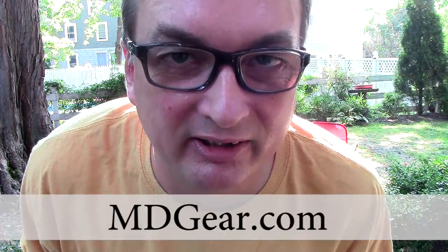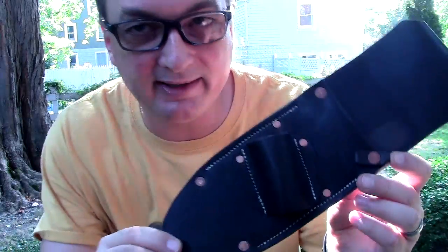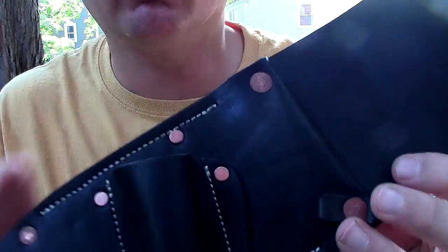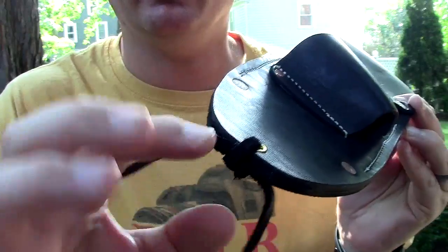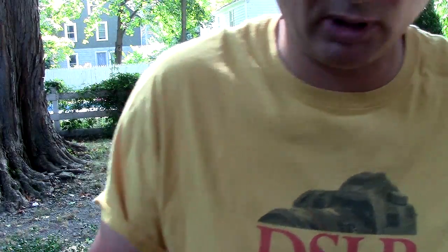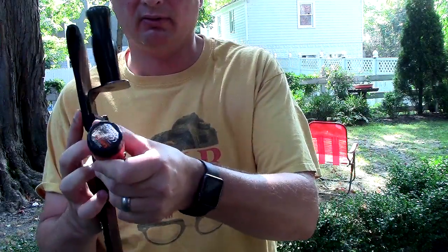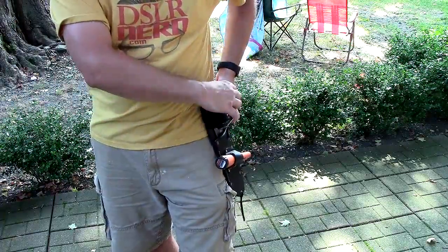Hey guys, this is Damien for MDGear. I'm really excited today because I got in the mail from Buzz Wilson a Buzz Bomb 2 holster for your Lesche digger and your Garrett Pinpointer. I'm going to be giving this away in a contest, so I just wanted to do a quick review of it. This is made to go on your belt — it's all made of high quality leather and it's riveted really nicely to stay together for years. You can untie this little leather tie and open it at the bottom to clean it out. Your Lesche goes right in there, and then your Garrett Pinpointer goes right in the side here. Isn't that perfect? You put this on your belt and you're good to go.